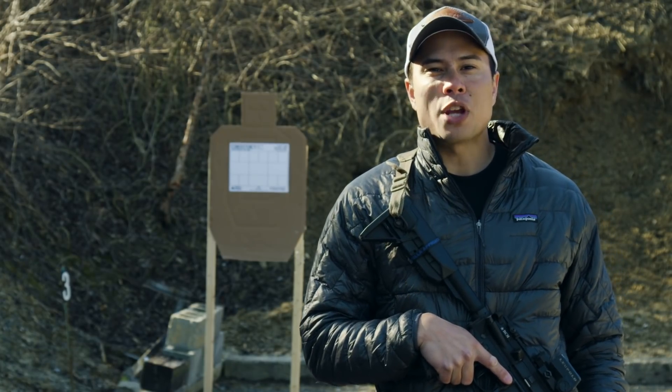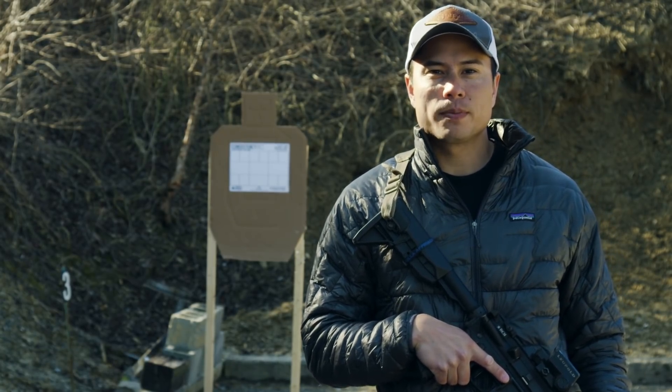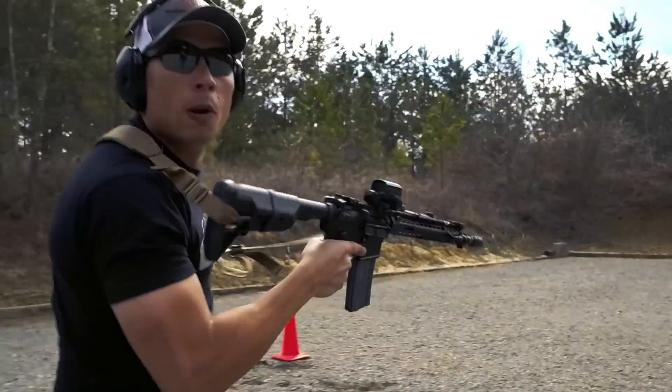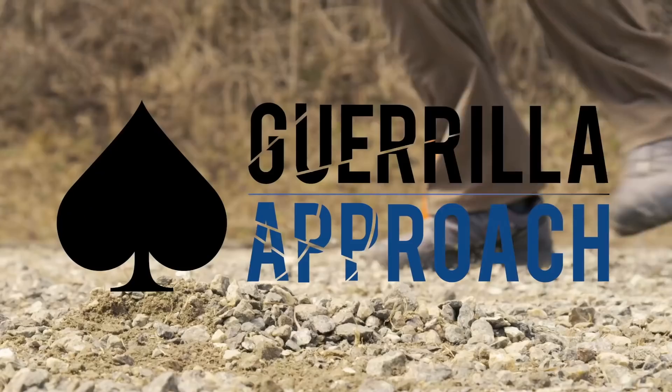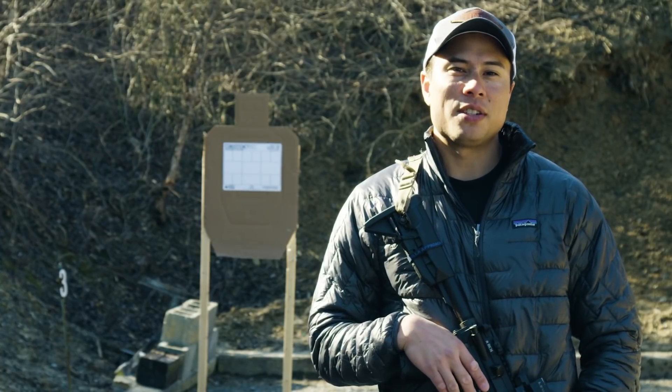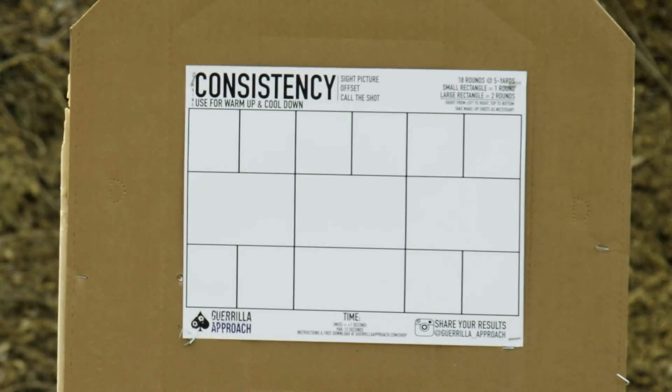Hi, I'm Aaron Berugo with Guerrilla Approach and this is Functional Marksmanship Movements. Today we're going to be shooting the Consistency Target. This is a carbine target that I designed for two specific reasons.